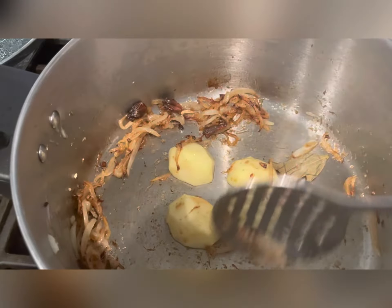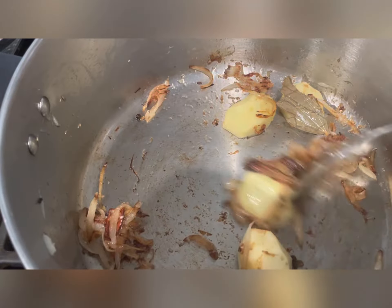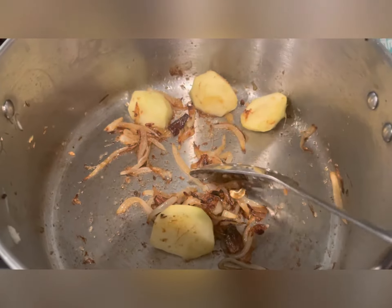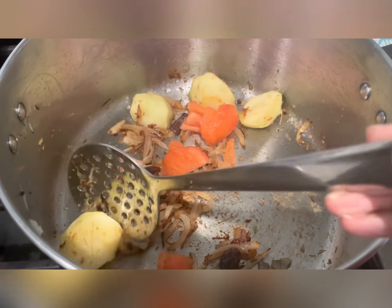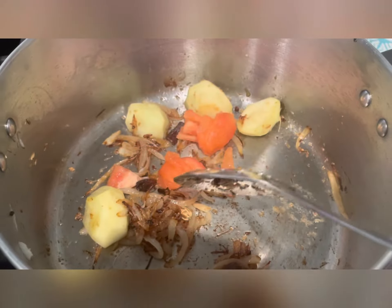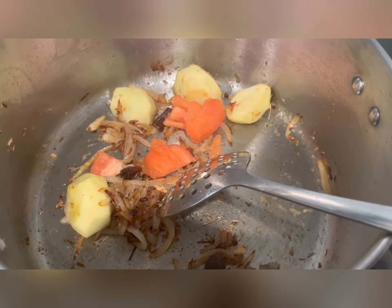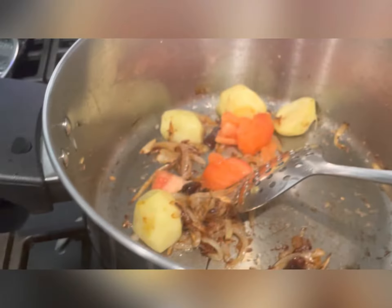We have some potatoes in here. You can see the onions are golden now. For the potatoes, I like them this size in the dish, but if you want, you can chop them into smaller pieces so they get fully cooked. I've turned off the heat here.